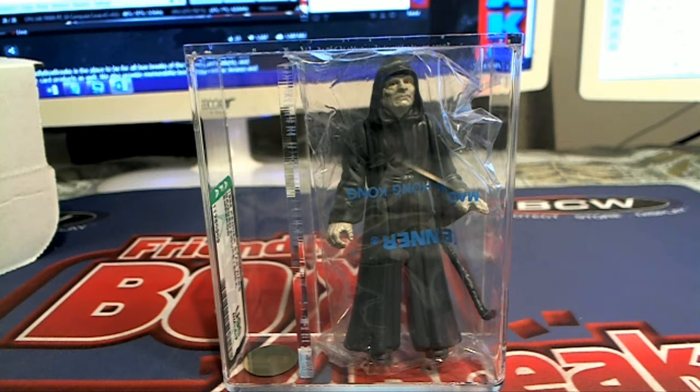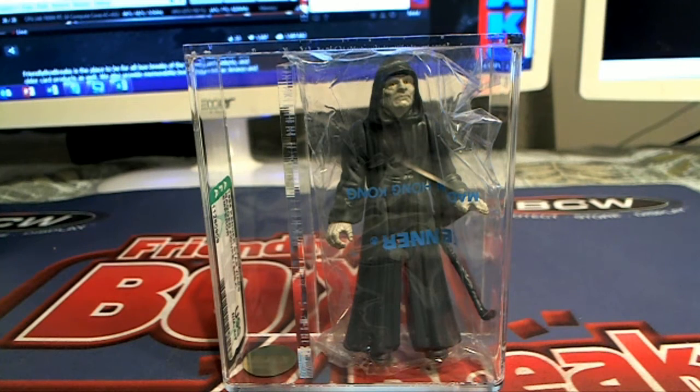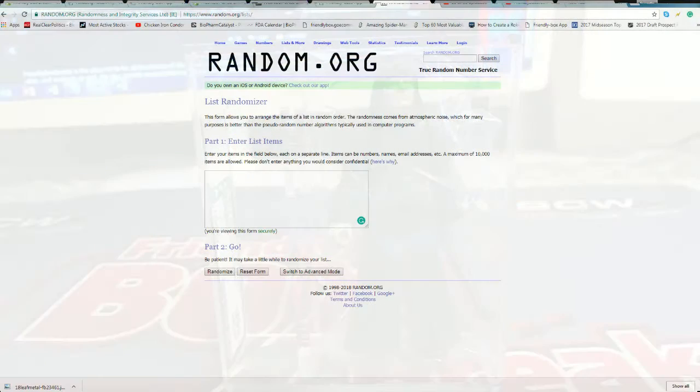It says Emperor's Royal Guard on there — I think that was actually the last box we pulled. That's okay though, but this is a good one man, U-90.